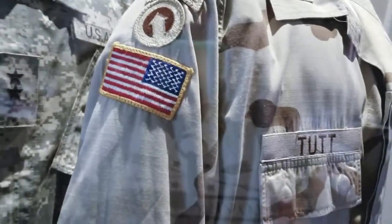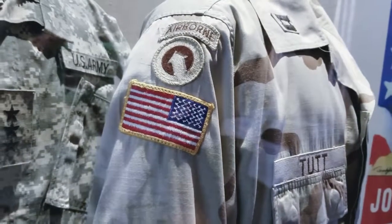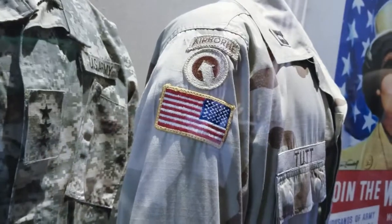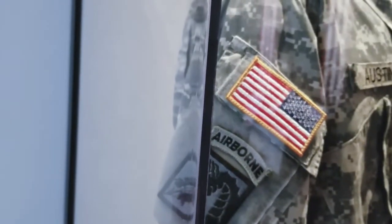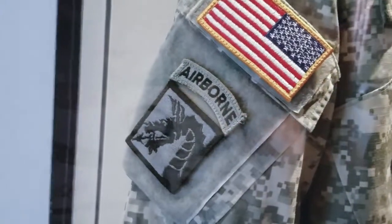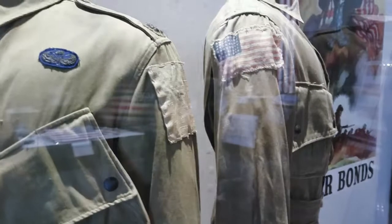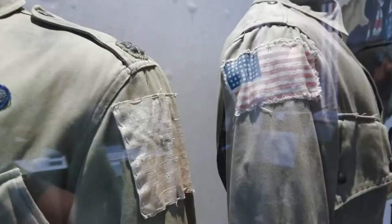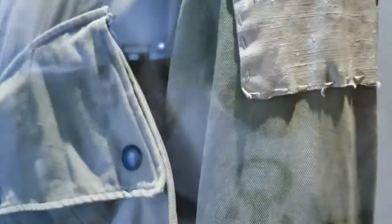The American flag is sewn on the right arm sleeve with the field of stars facing forward. This is a desert camouflage uniform in the United States Army for Operation Enduring Freedom, 2001 to 2014. And this one shows that American flags on the U.S. Army's advanced combat uniforms are attached with Velcro to the right sleeve of the soldier's coat. The field of stars is facing forward, invoking an image of the flag in motion. American flags were issued to paratroopers in World War II, and depending on the unit, worn either on the left or right sleeve.